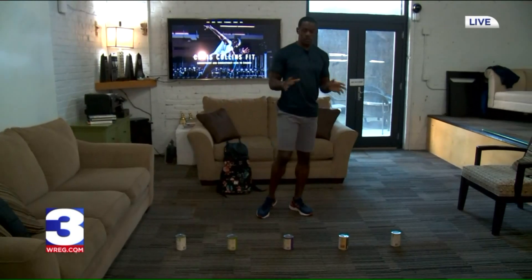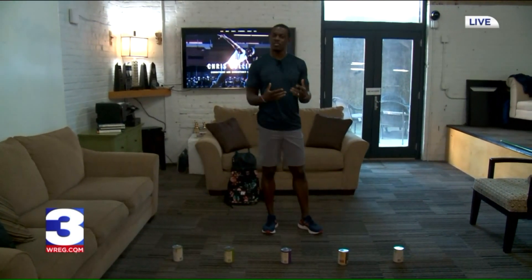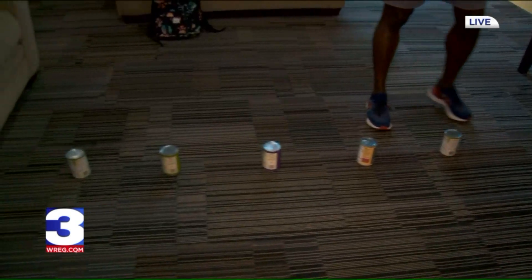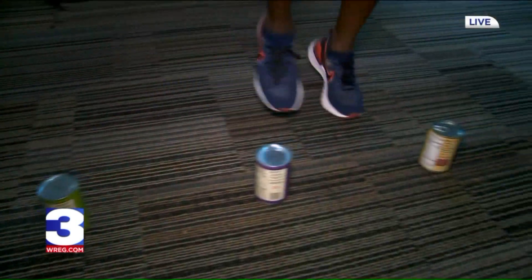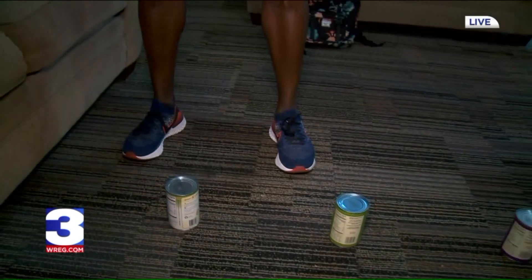You always want to start an exercise with some type of warm-up. Everything that we do today is going to be timed, about 20 to 30 seconds. I have about five canned goods here, about a foot apart. You just step over them — go for 30 seconds each way.